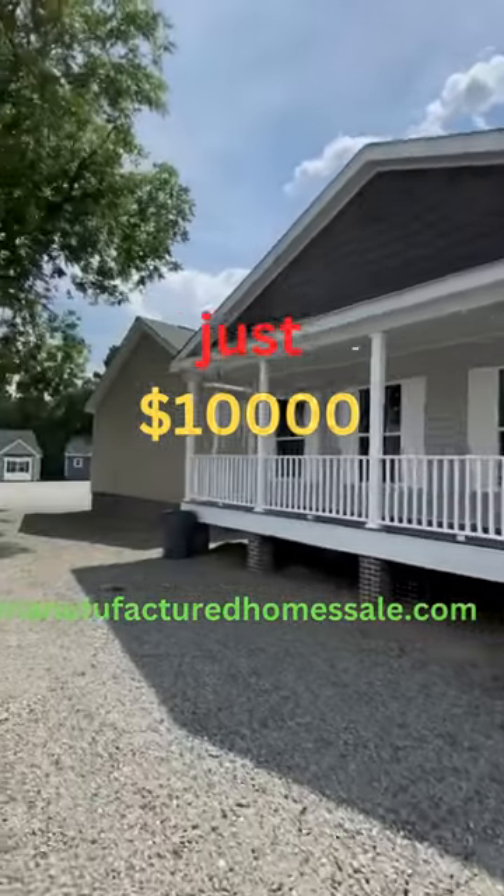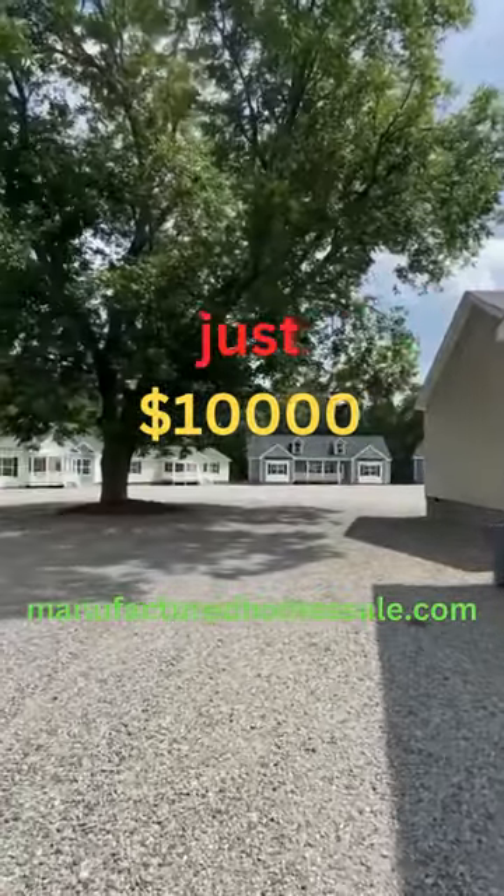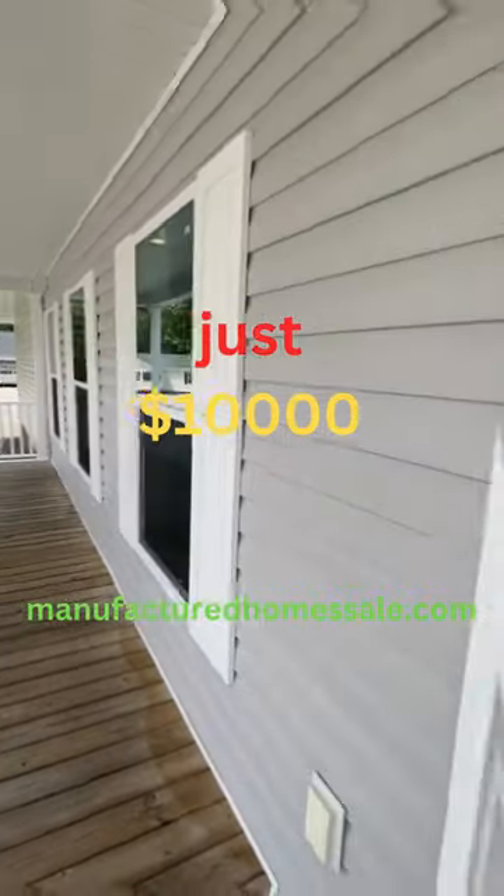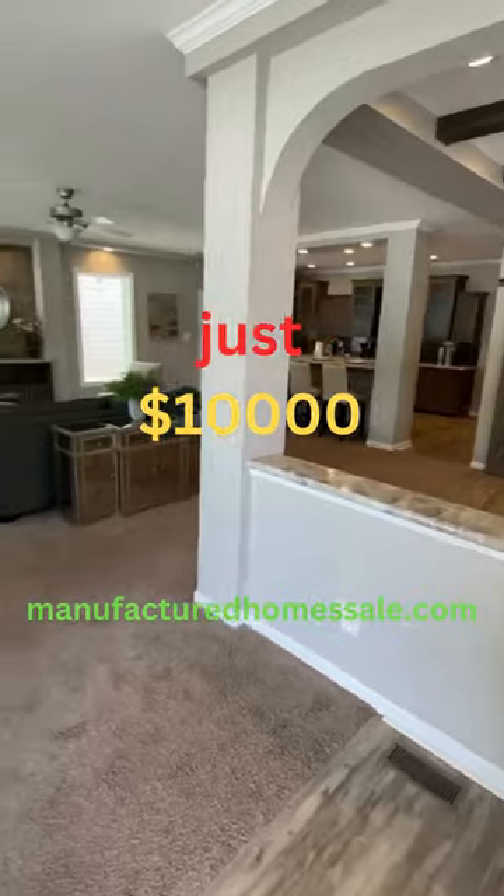All right, this right here is an all-frame modular home in Homes of Vanderbilt. There's a look at a few of the other homes. This is the Elite. We have a nice porch, but the layout is what is amazing on this look.